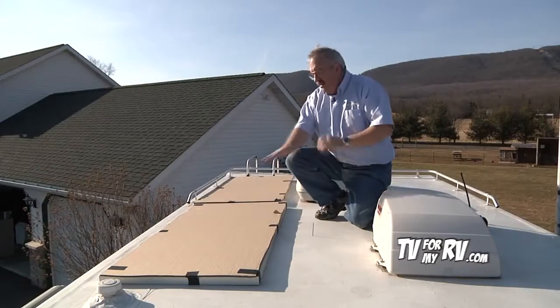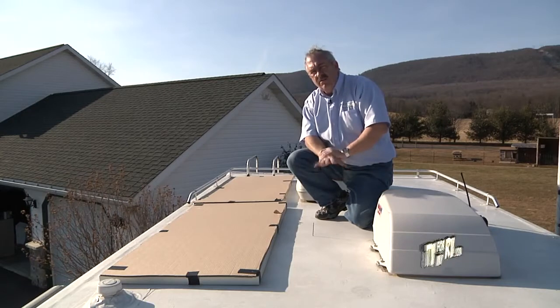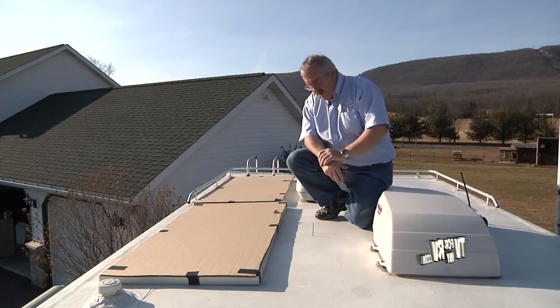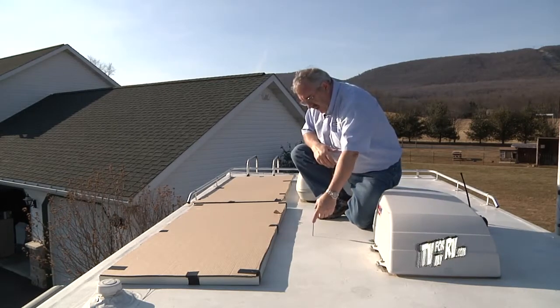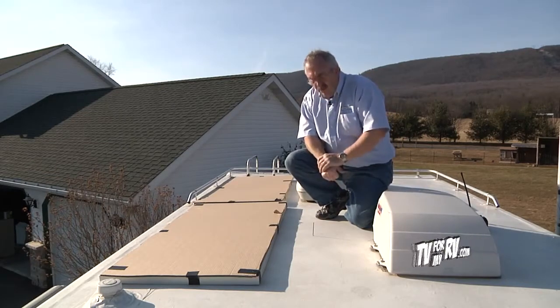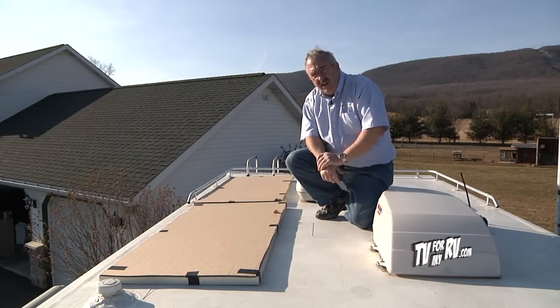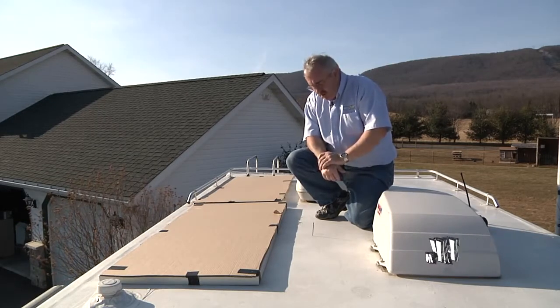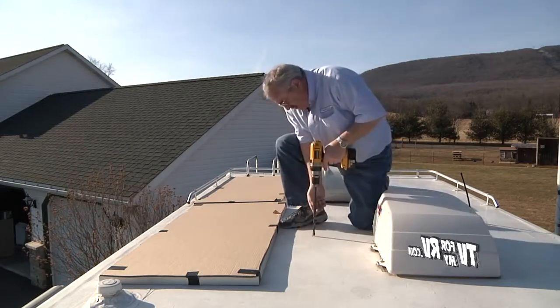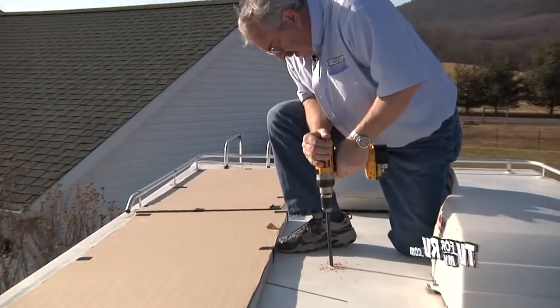We're up on the roof. You can see we took cardboard from the shipping box and covered up the panel so that there's no voltage created while we're working up here. I left the drill bit in from drilling up through from inside. I always go through with a real small bit first just in case it's a really bad spot — it's a lot easier to fix a small hole than a big hole. Now that we know where we're going to go, we're going to put a hole down through the roof so we can get the power cables down to the charge controller.